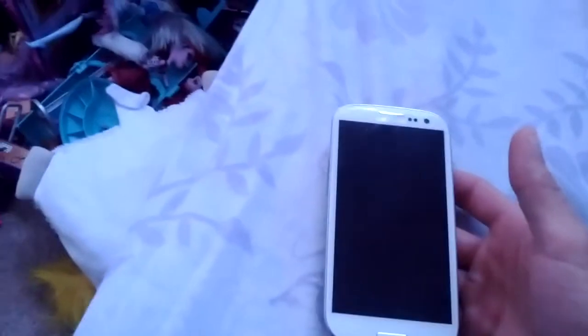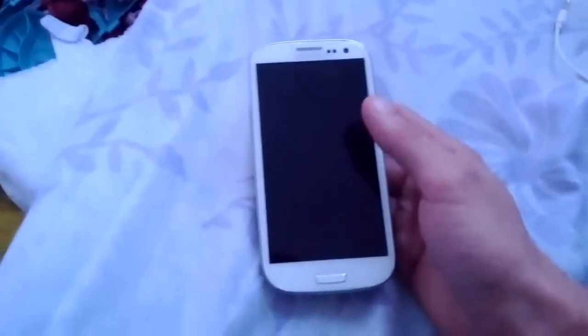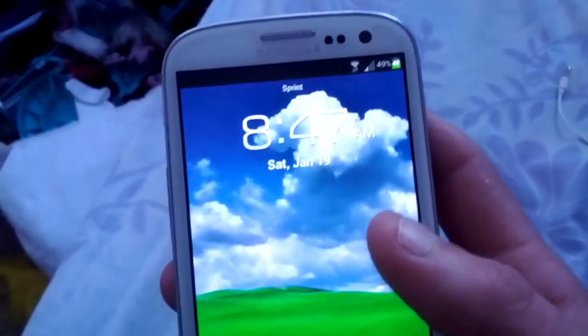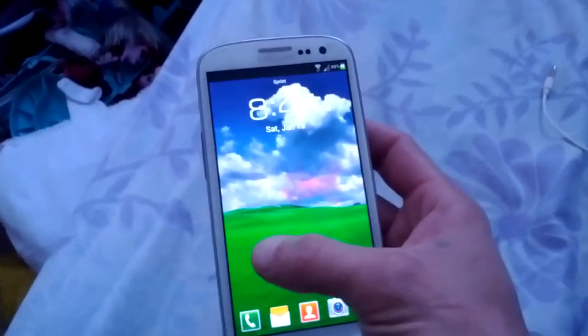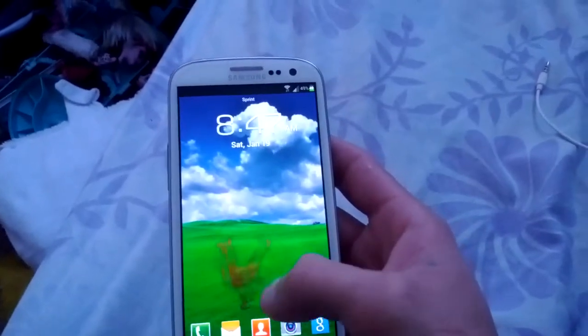What's up YouTube, this is Bobby Lee with a quick review on an amazing ROM — Serenogy ROM. I think I'm saying that right, Serenogy, I believe that's it, I'm not sure how to say it, but whatever. Anyways, it is a pretty amazing ROM. It is TouchWiz, and one of my favorite things right there is the ink effect on the lock screen. You can change that color to whatever color you want — I like the red — but I like how it does that, that is awesome.